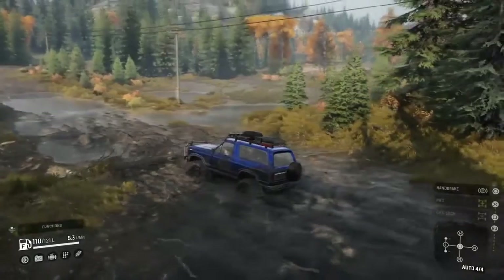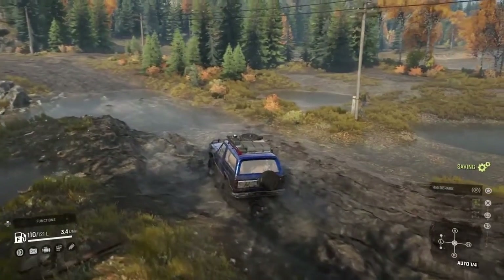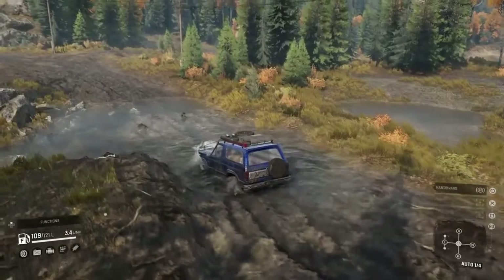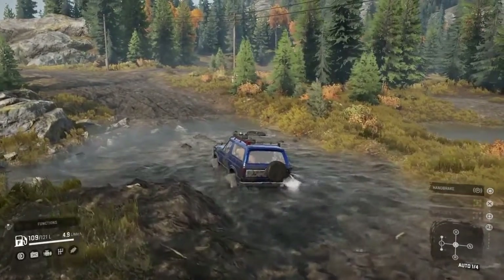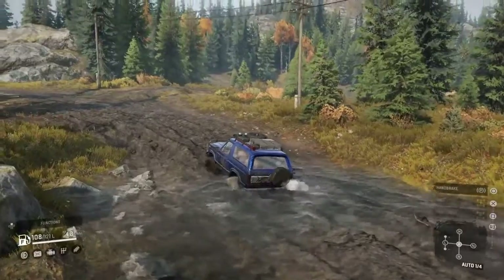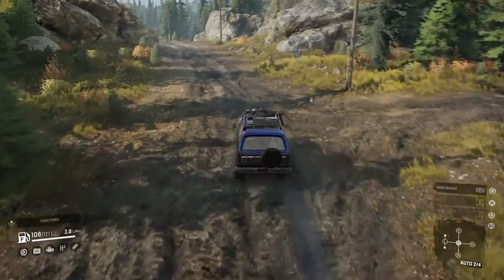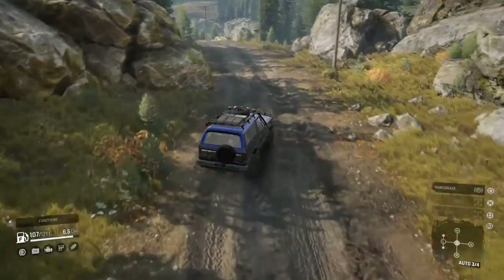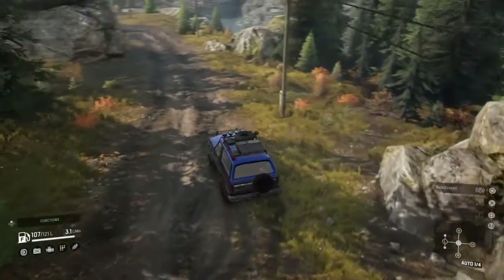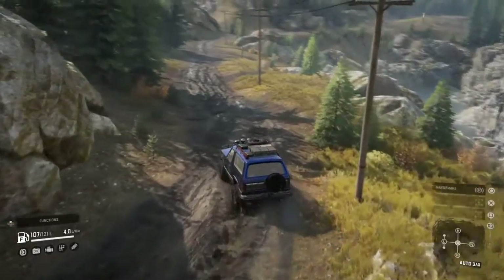We are going to go straight through here and see how she does. We did try to take our highway truck — the Bull — through here and it did not get very far; we actually winched it and turned around and went the other way. As you can see, we are just making it through everything so far with just all-wheel drive — we have not had to switch to low and lock the diffs. Performance-wise, with the advanced engine and the off-road gearbox, it gets up and goes pretty decent, and we are getting some decent speed out of it as well.